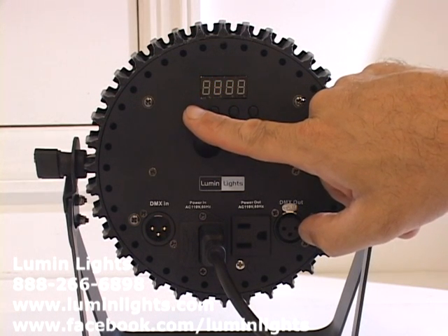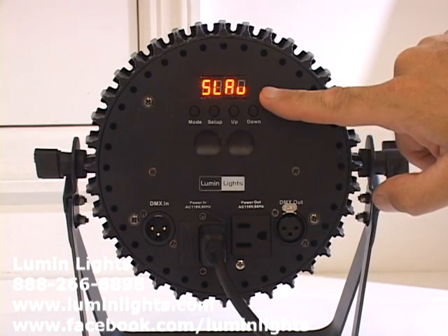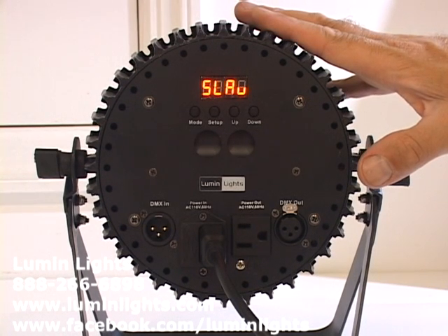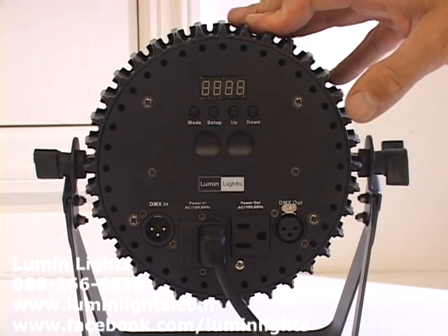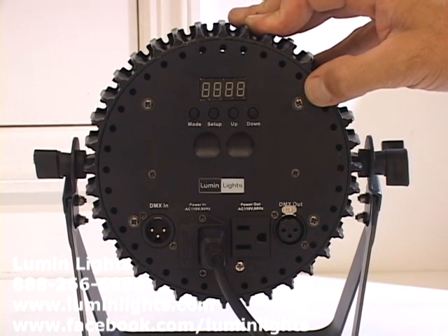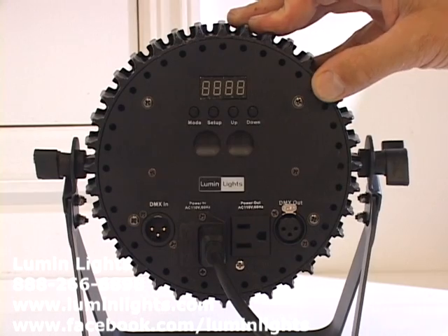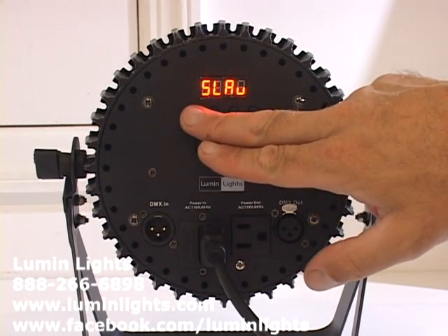Pressing Menu advances to Slave Mode. If you're linking these up to a controller or using a wireless transmitter receiver, you want to put them in slave mode so that if they lose wireless signal, they don't pick up a random signal and start flashing or doing random things — they'll simply turn off the front LED output until they receive a signal.